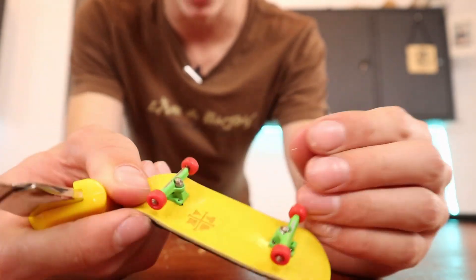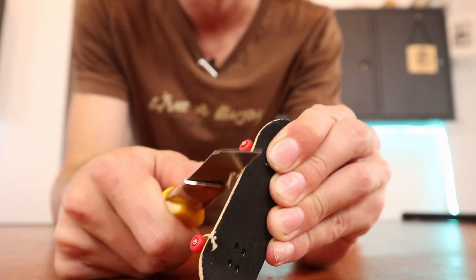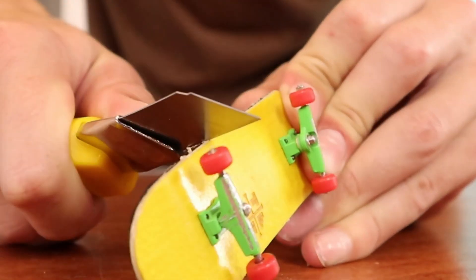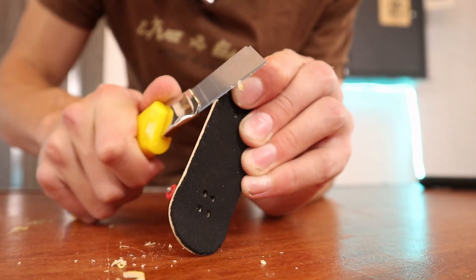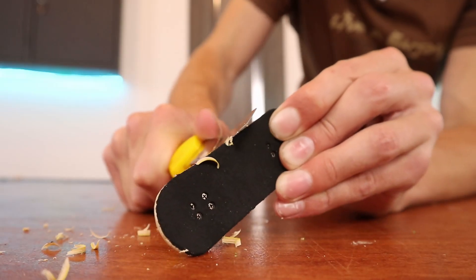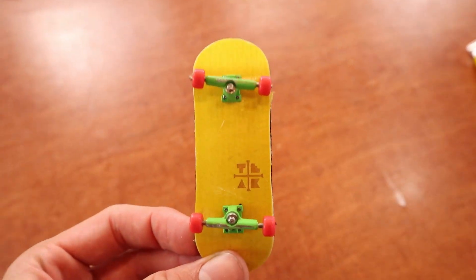Guys, this is actually a life hack. If you're tired of like a 32 millimeter board and want something a little more narrow, just cut it down. In a matter of a couple minutes, we will have like a perfect 30 millimeter fingerboard. I don't know why more people don't do that because this is pretty much perfect.